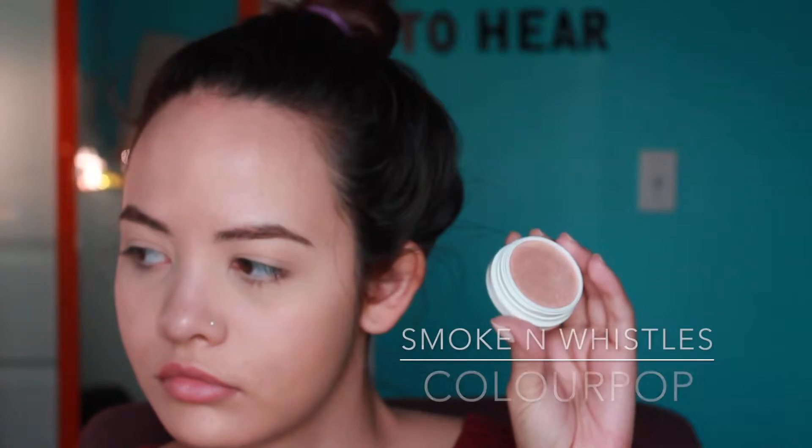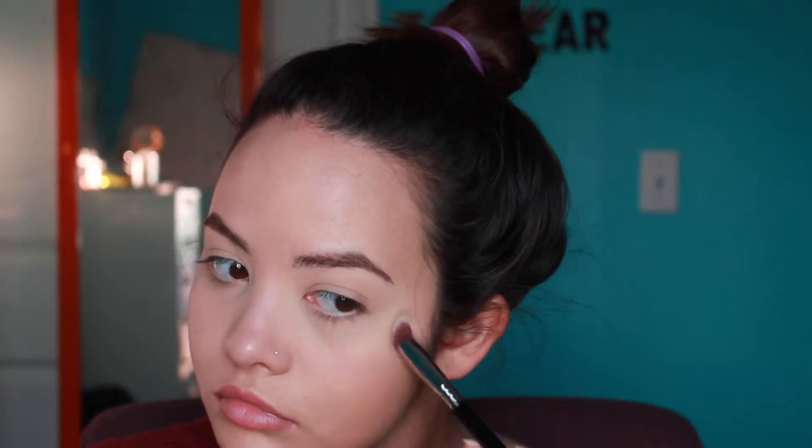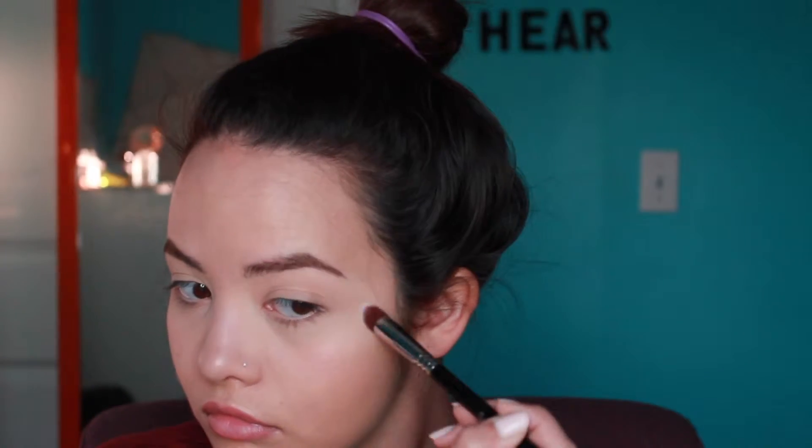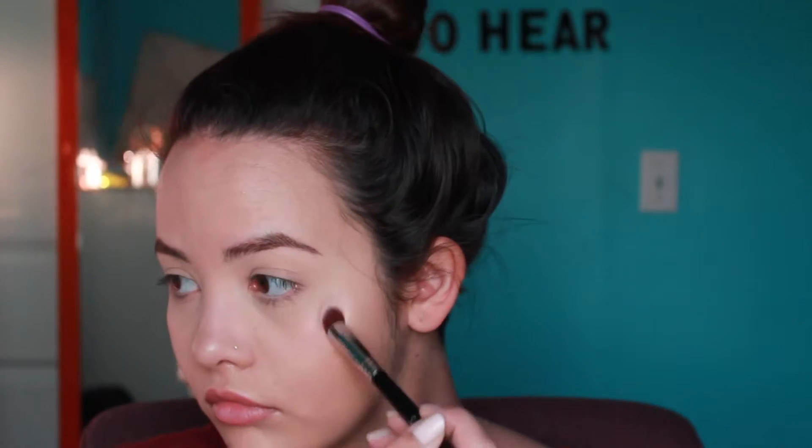Now I'm going to highlight with my ColourPop highlighter in Smoking Whistles. I love this highlighter — I love all their highlighters actually. I think they're amazing; they're very illuminating and very pigmented. So if you guys are thinking about getting any highlighters from ColourPop, I definitely recommend them.